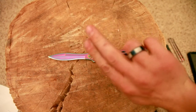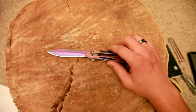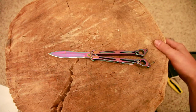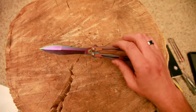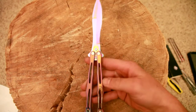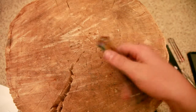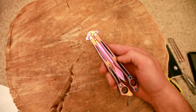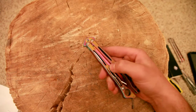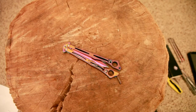Needless to say, I already cut myself with it — so did Logan. It's 440C steel. Maybe I'll do a flipping video later. We'll see what else Logan has planned, but in the meantime, that's my cool Christmas thing. Stay tuned for more of the same.